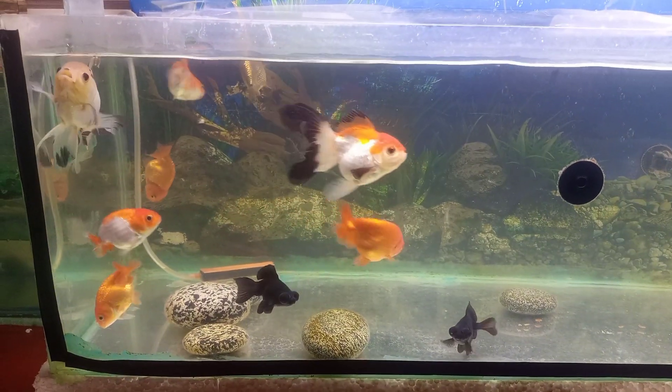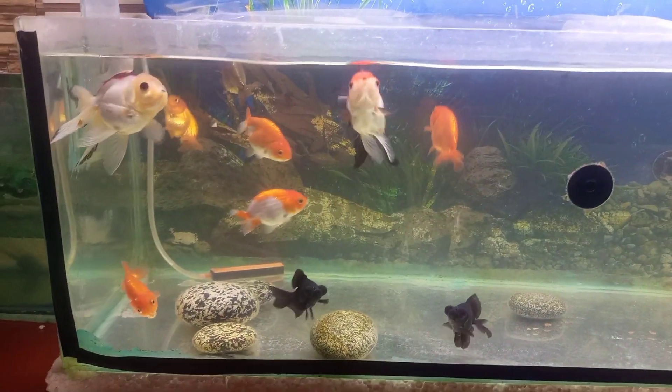First of all, we will talk about the tank requirements. Mostly, people keep goldfish in a bowl with no filter, no oxygen pump, and no heater. This is a very bad thing. The minimum tank size is 3 feet.